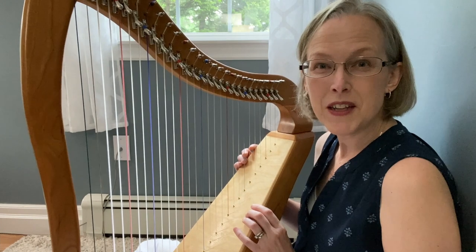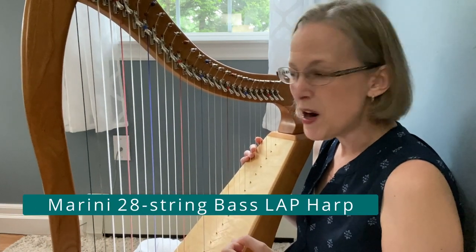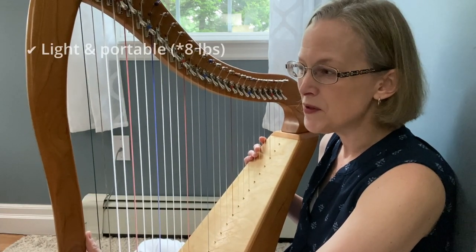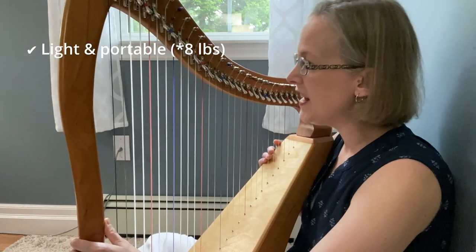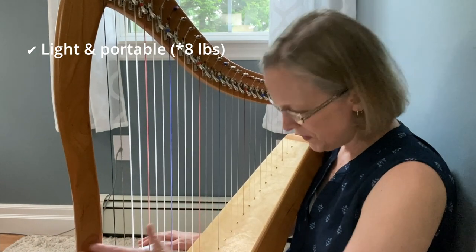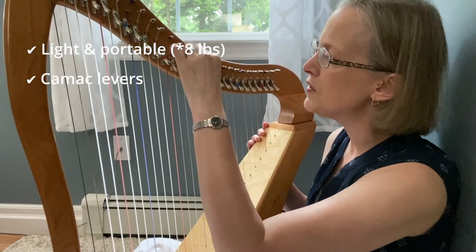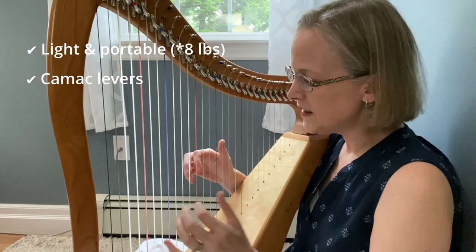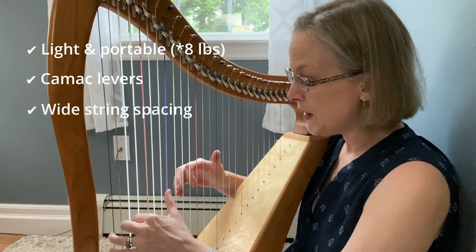Really I'm so pleased with it. So again this is a Marini bass lap harp and I believe on the website it said that it weighs about 10 pounds and literally it feels so light and comfortable to pick up and take around with me. I just love it. I'm really happy with the cherry. It's got Kamek levers which are lovely and smooth and that looks terrific and one of the things that I really love about it was the string spacing.